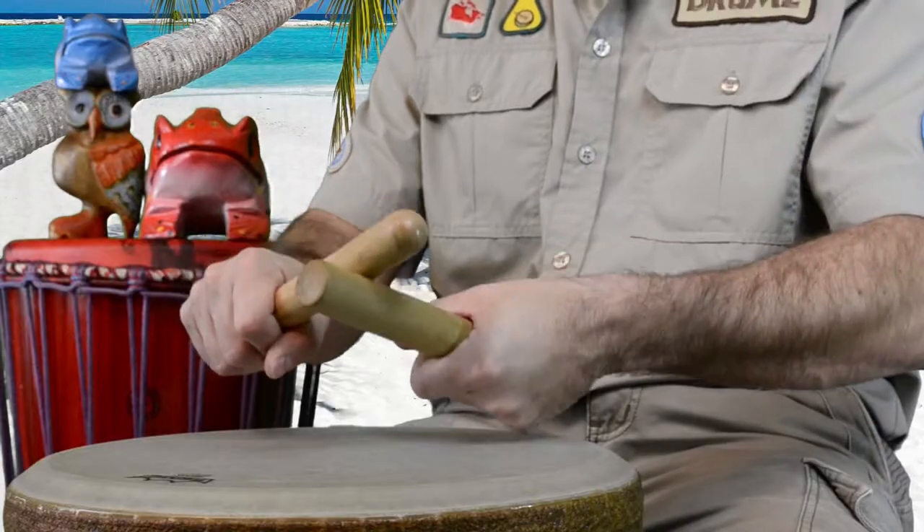But if we hold it really tight like this, the sound isn't so nice. To create the perfect sound, you make a hot dog bun with your hand, place the hot dog in the bun, and strike in the center. That means you've created a little bit of an air pocket under your hand.